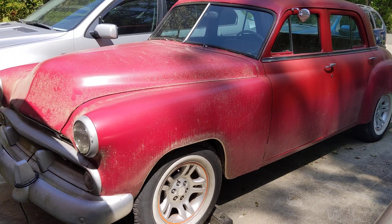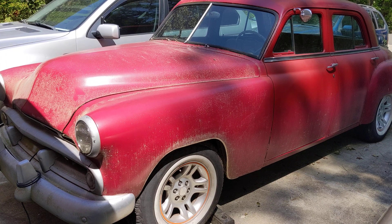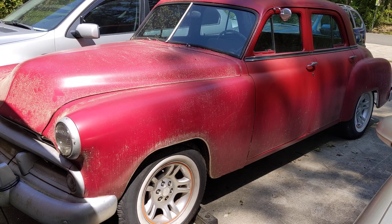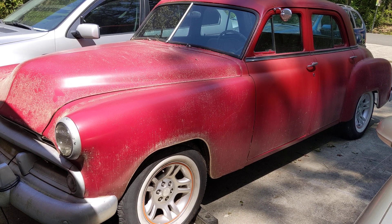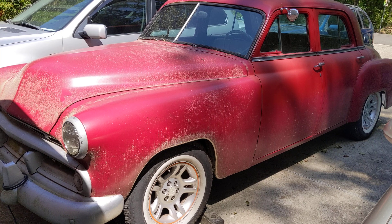Here's my 1952 Dodge Coronet. I installed a 3.9 V6 fuel-injected engine maybe five years ago, and as you can see I don't drive very often. I was concerned about possibly damaging the engine when I start it after it sits for a month or so. So I installed an engine oil pre-luber, and I'll show you how that works.